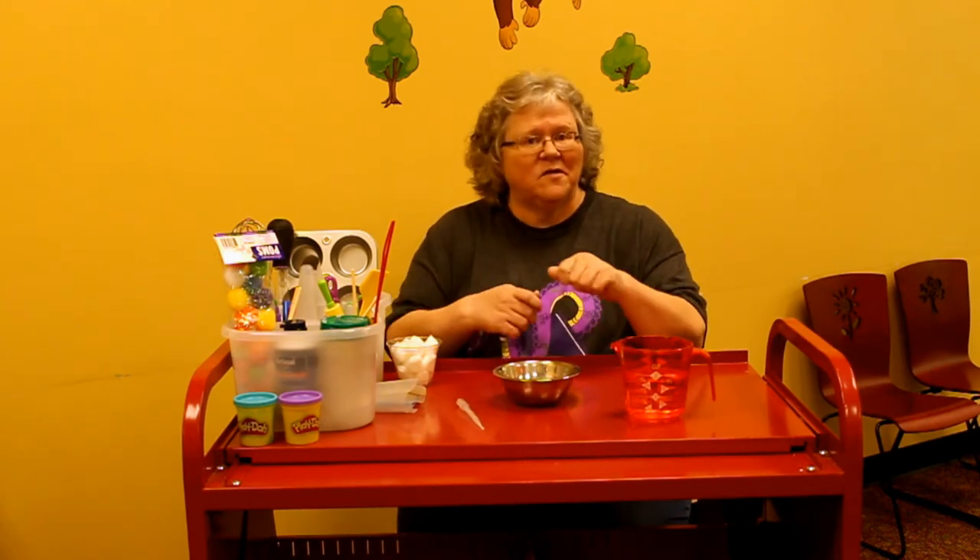What I'd like to share today is something that you can do at home with things you already have, or something you can easily purchase at a dollar store or at the big box stores. It's fun to walk through the aisles and see what you can use to let them create, work with different things, and play.